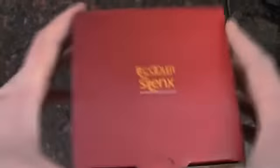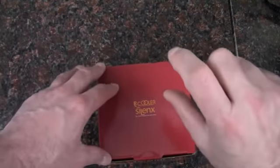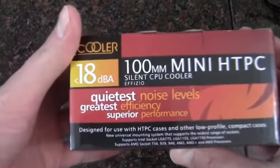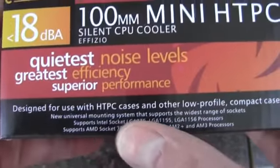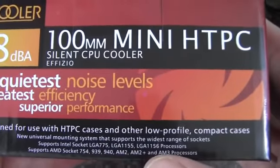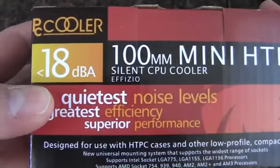It's one of those that will be spread out more across the bottom of the socket and not very tall. It's designed for use in HTPC cases and other low-profile compact cases. We've got less than 18 decibels, which is pretty cool on a 100 millimeter fan.